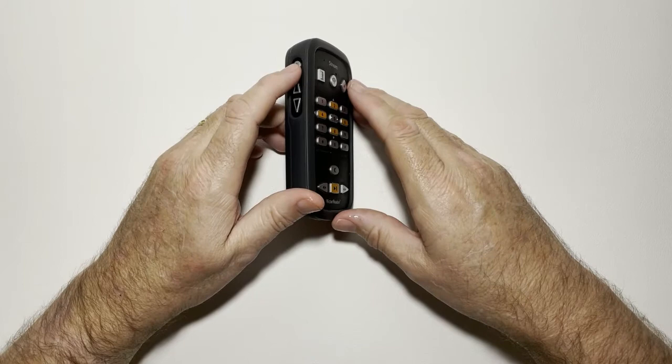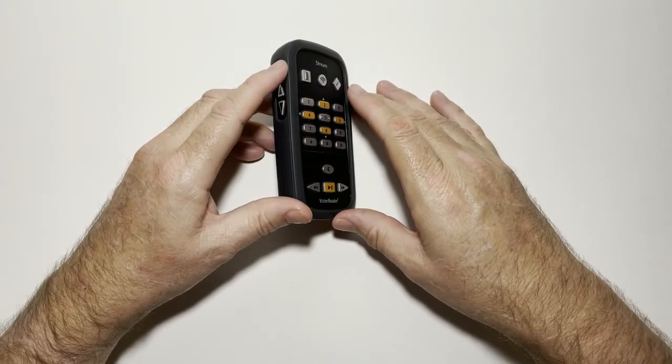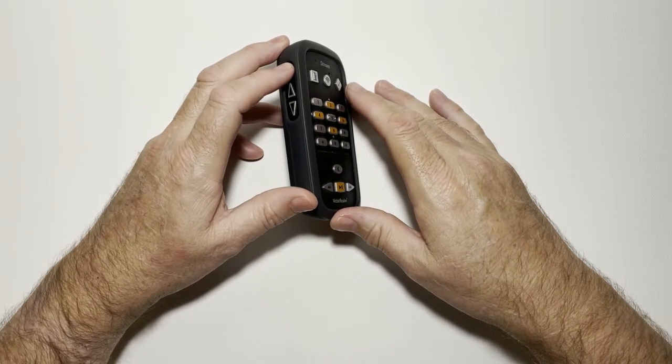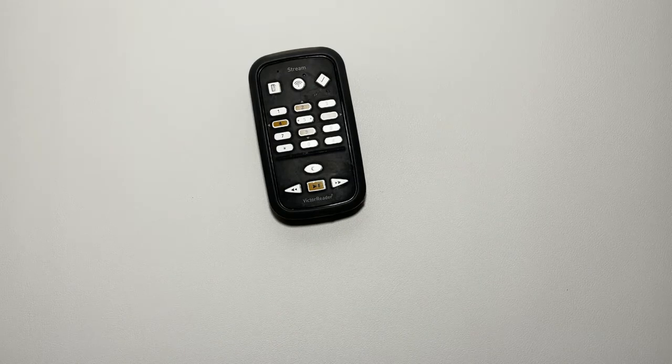I'm going to turn it on by holding in this power button on the top left-hand side. I'll press it in and hold for about two seconds — one Mississippi, two Mississippi — there we go. It said 'Welcome to Victor Reader,' then announced Harry Potter and the Philosopher's Stone by J.K. Rowling, which was the last audiobook I was reading. It also said 'connected to Wi-Fi' because you can link the Victor Reader Stream to your Wi-Fi network for online access to different services including the Vision Australia library.